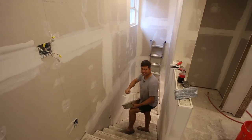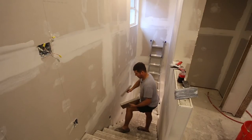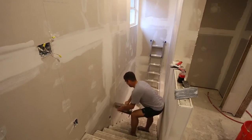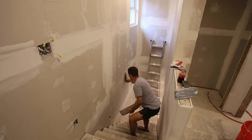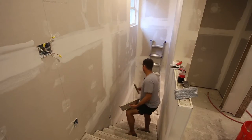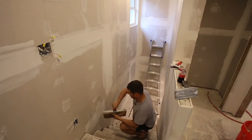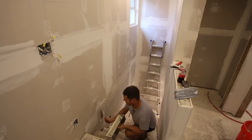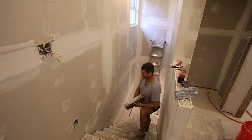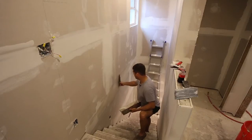I shot some video yesterday, but I got tired and ended up taking a nap, so I didn't get done nearly as much as I had wanted. Now, there are two types of drywall compound. One is called Setting Compound, and it cures by chemical reaction. The other is called ReadyMix, and it cures without a chemical reaction. The ReadyMix is what you use for texturing, but other than that, I don't actually like ReadyMix — I use Setting Compound for everything.